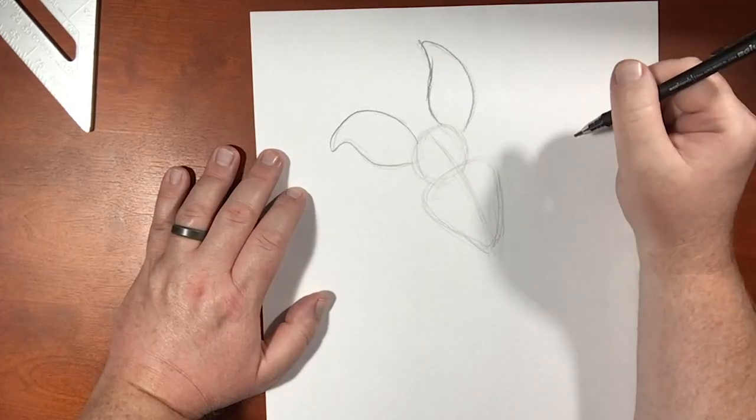How did he draw the ears? Kind of like if you're drawing a campfire shape.